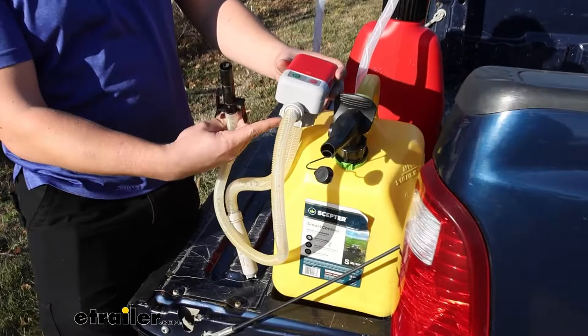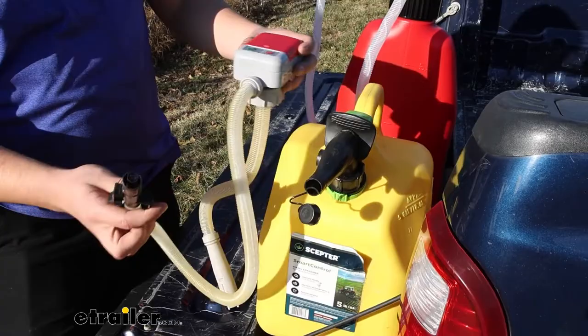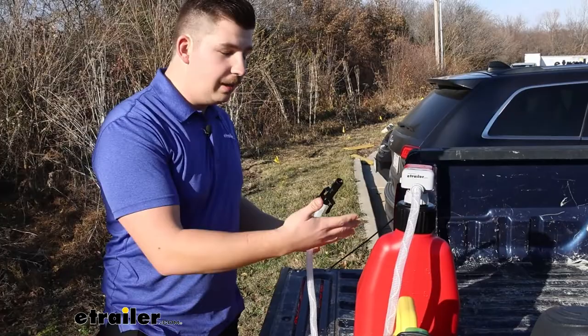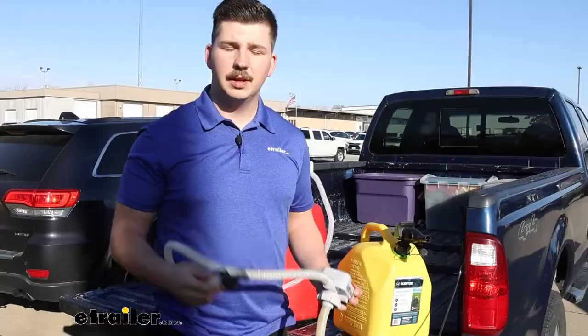There are two different styles. The one I'm holding right now is the standard version. It's going to thread onto the gas can and include three different adapter pieces to help it fit most standard style cans, and it features a slightly shorter intake and output hose. The one behind it is for your more racing and utility style cans. That comes with a fourth adapter piece and a longer intake and output hose. If you need that style adapter, go with that one — it also comes with all the standard adapters. If you don't need that, just go with the first one.